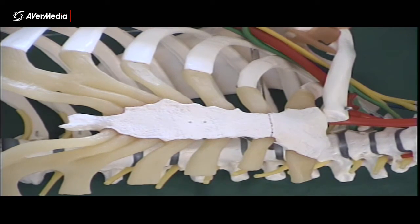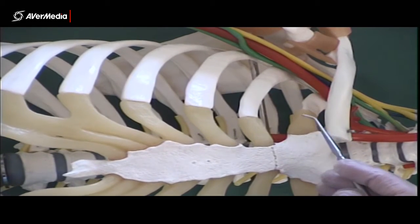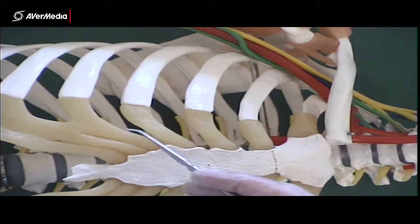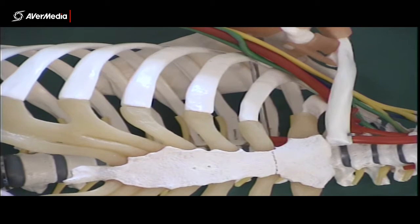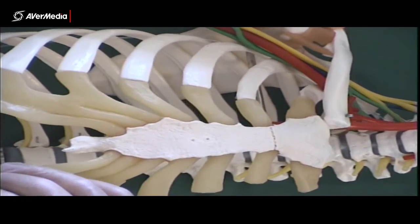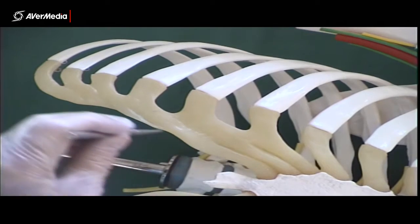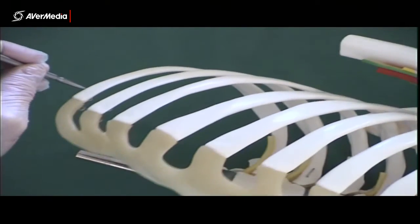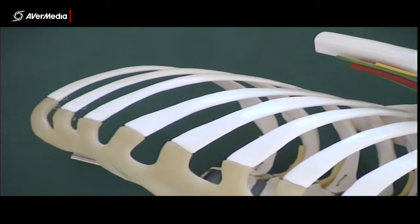Don't forget that we do have these costal cartilages. Looking at an articulated thorax, you can see these costal cartilages, including those coming from the false ribs as well. And then of course the costal margin — the costal margin is just the edge of the rib cage, and it's partly made up by the costal cartilages and partly by rib 10 as well.